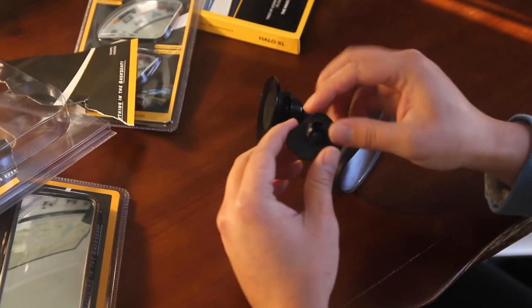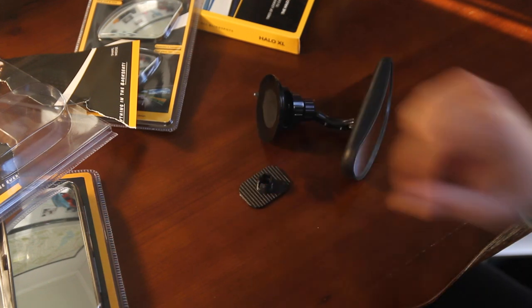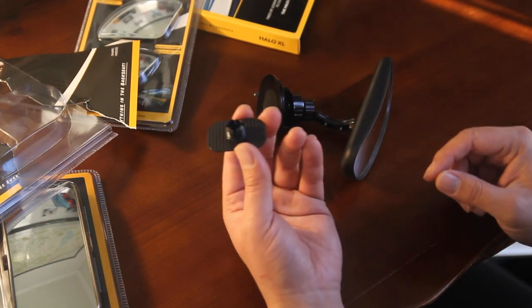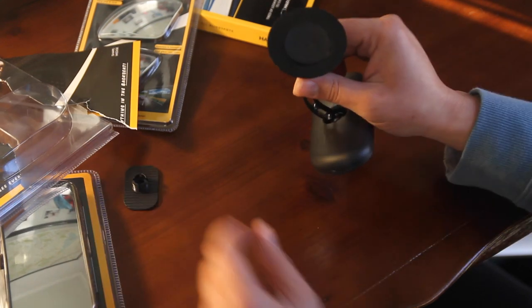You can use the tape and stick it onto your dashboard or wherever you want to hold this mirror, but that's pretty self-explanatory. I'm going to show you how to use the suction cup.